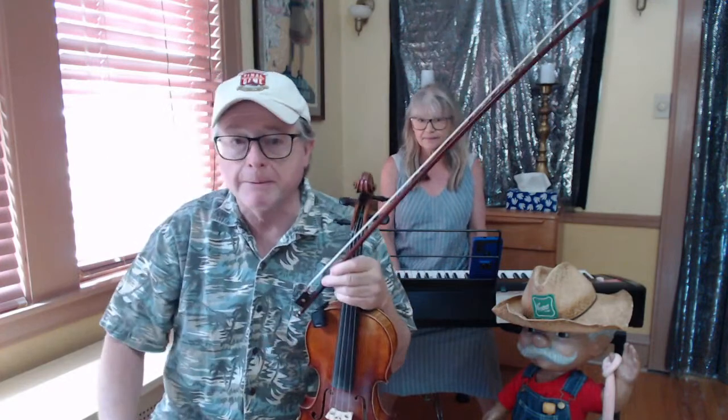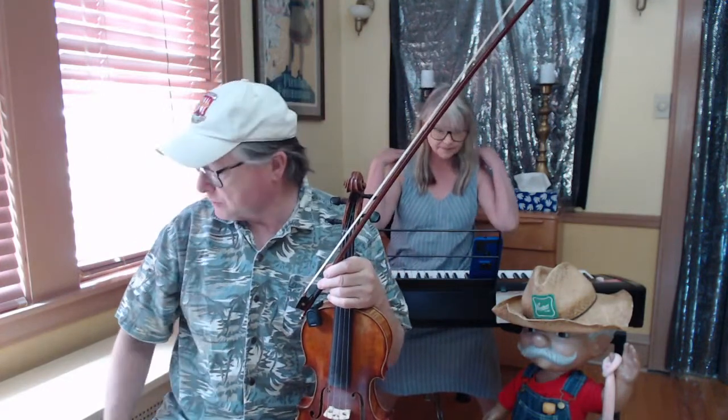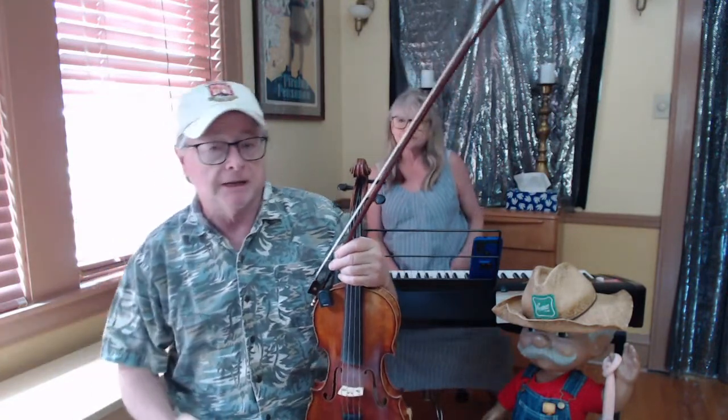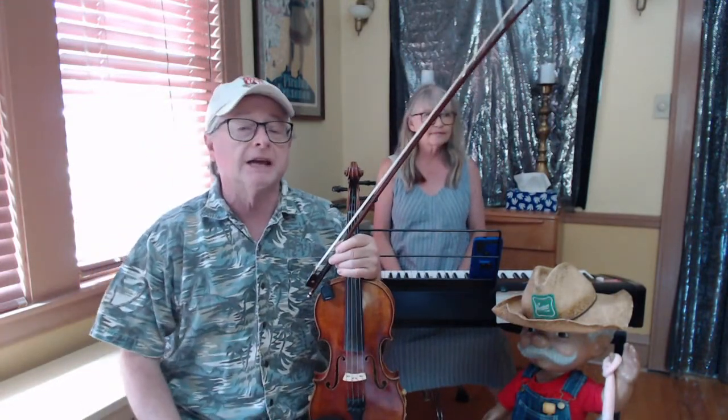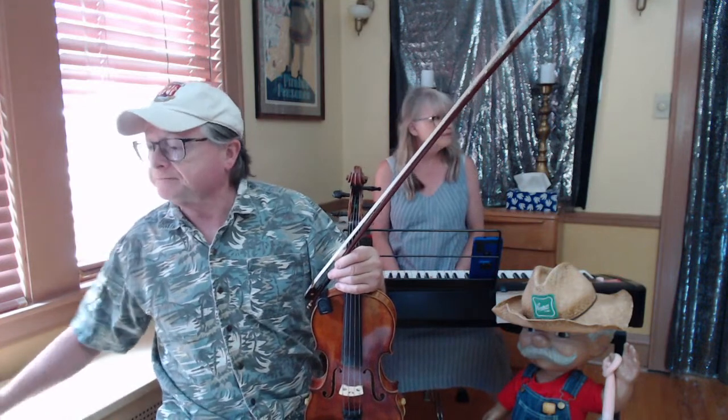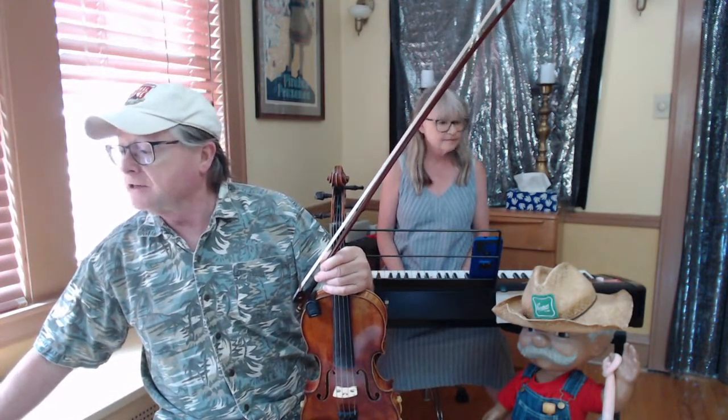It's a tune from Kenny Baker, or Skinny Baker as we like to call him. And it's in B-flat. We haven't done too many in B-flat — not since the earliest days of Camp Possum did we do a tune in B-flat. So this will be something good for everybody. Let's just get right into it.